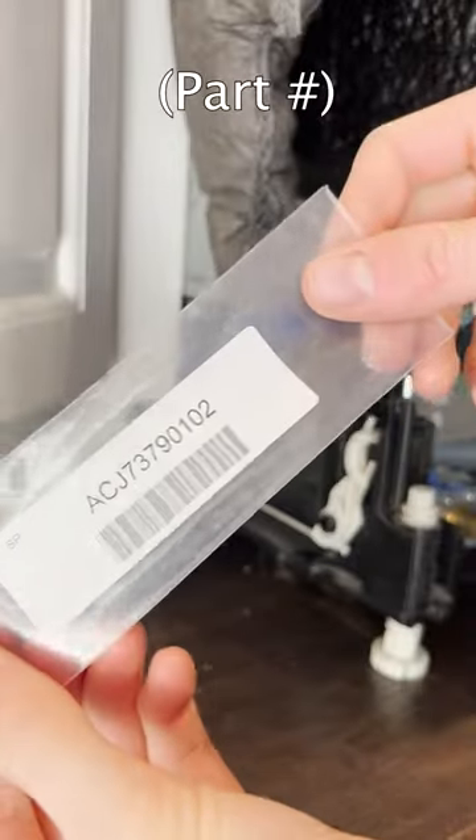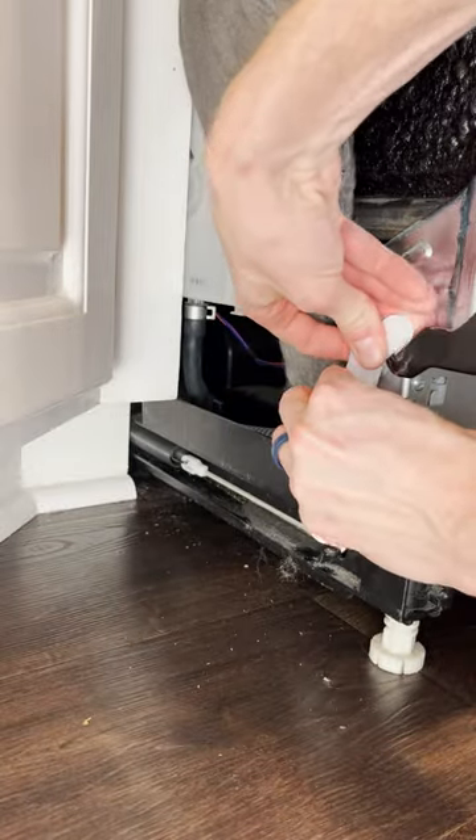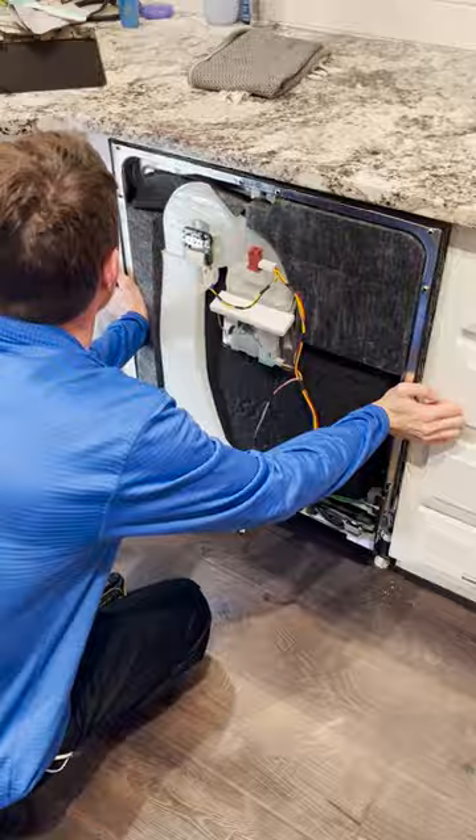The other side was fine, but since I had the dishwasher out, I went ahead and replaced it as well, so now both sides are looking good. I'll go ahead and do everything in reverse to put the dishwasher back together.